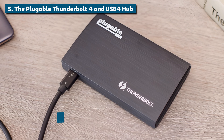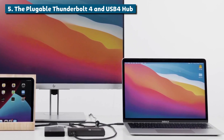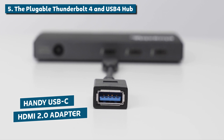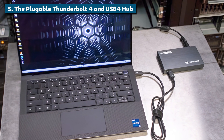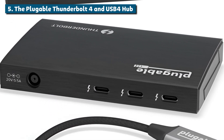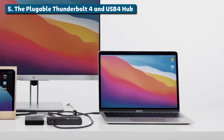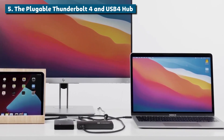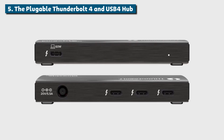A sleek aluminum body houses those powerful ports, letting you connect all your gear with zero lag. And Pluggable even includes a handy USB-C to HDMI 2.0 adapter in the box. Now you can rock both a 4K display over HDMI and other devices over the dedicated Thunderbolt ports simultaneously — it's a multi-display desktop utopia. While it is lacking some extras like USB-A or SD card slots, for raw transfer speeds and multi-display setups, this hub simply can't be beat.